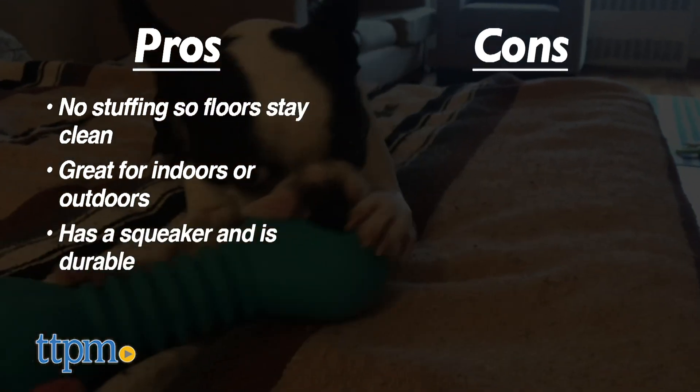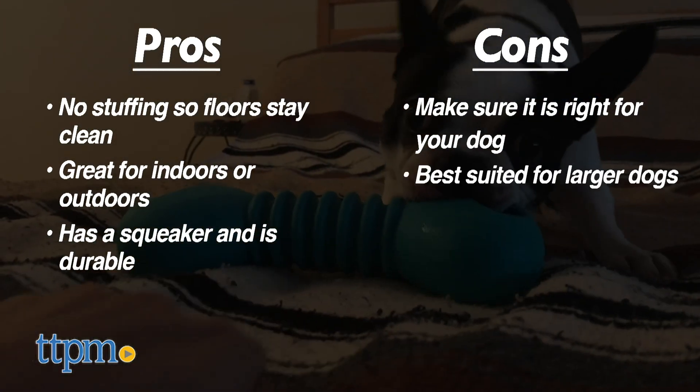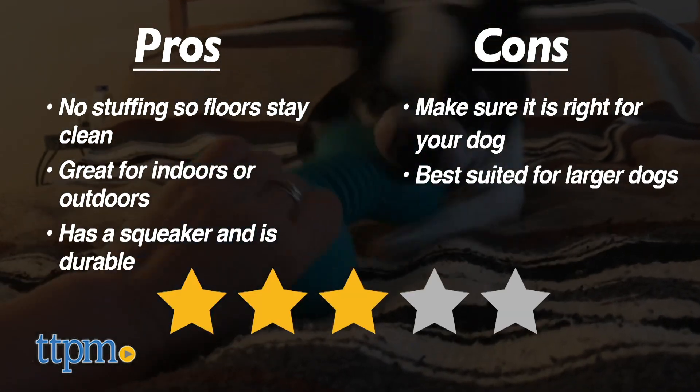Cons: I could not find many dogs who wanted to play with this toy. As it is very large and very tough, this toy would be really good for really large jawed dogs. I give it 3 out of 5 stars.